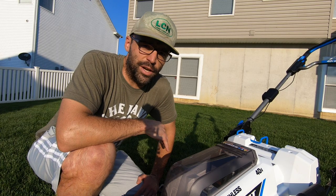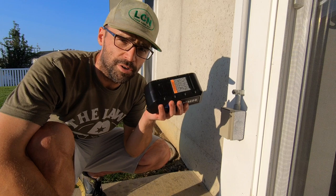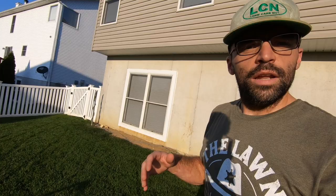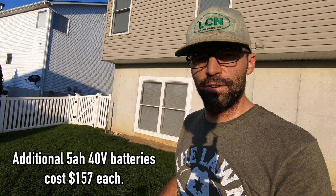The other thing I really don't like is how long it takes to charge a completely empty battery — I've found it takes about three to four hours. One way to avoid this problem is to buy multiple batteries, but one 5 amp-hour battery for this lawnmower costs an additional $157.